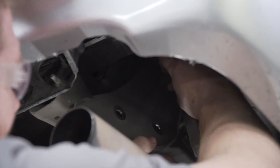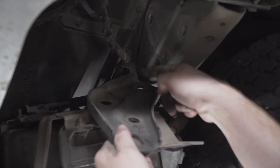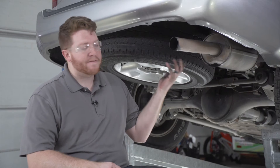We'll repeat that on the driver's side. On our driver's side, our tow hook is connected to a wiring harness, so we're just going to pull on that tab to disconnect it.